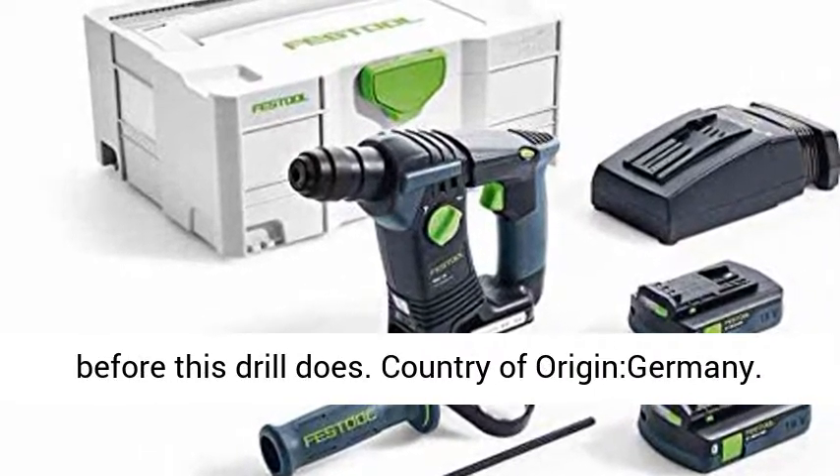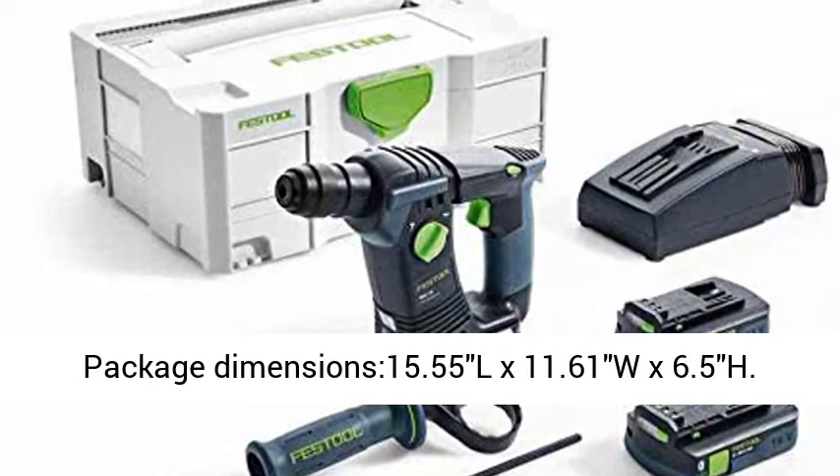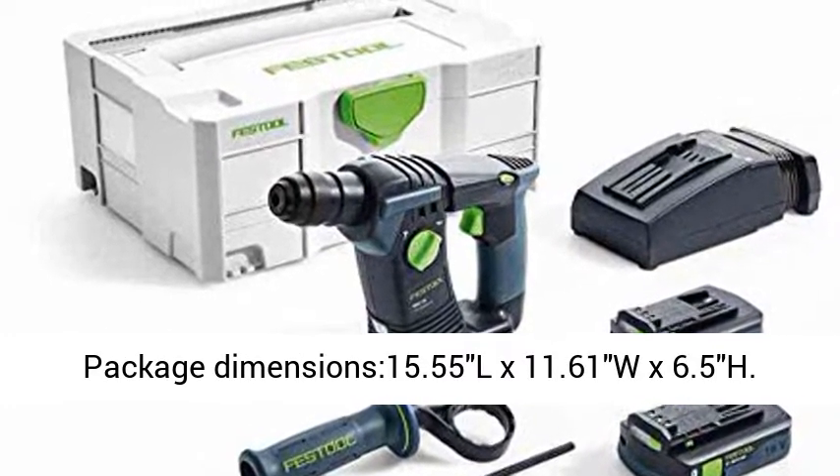Country of origin: Germany. Package dimensions: 15.55 L by 11.61 W by 6.5 H.